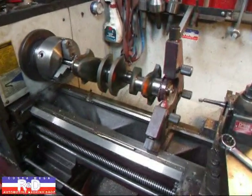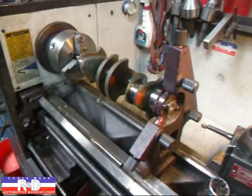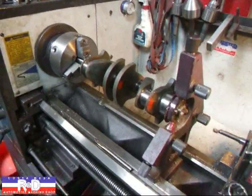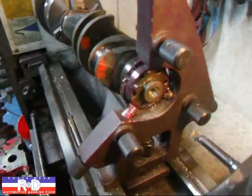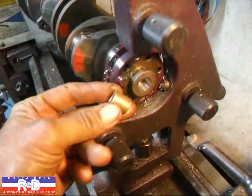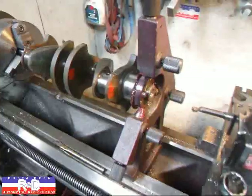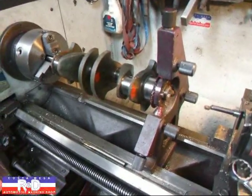Hi, it's John, Acosta Mesa R&D. Today we have a crankshaft on the lathe — it's out of a Fiat Abarth A112 — and we're setting this up for a pilot bearing, which this crank normally doesn't have. We've got this set up so that we can bore it out on the lathe, and I wanted to show you how this was done.